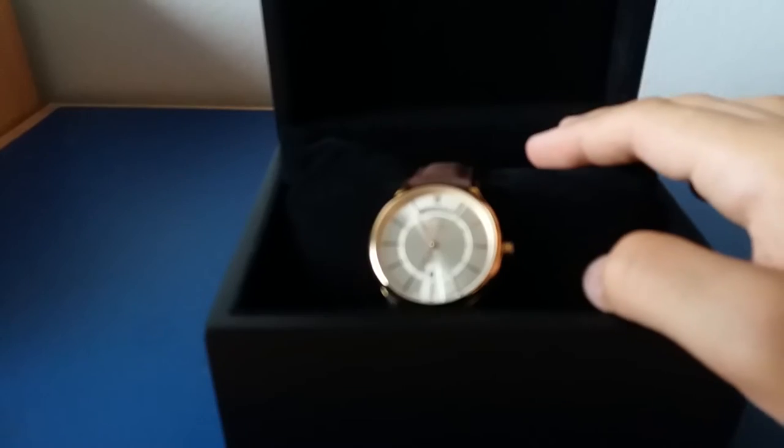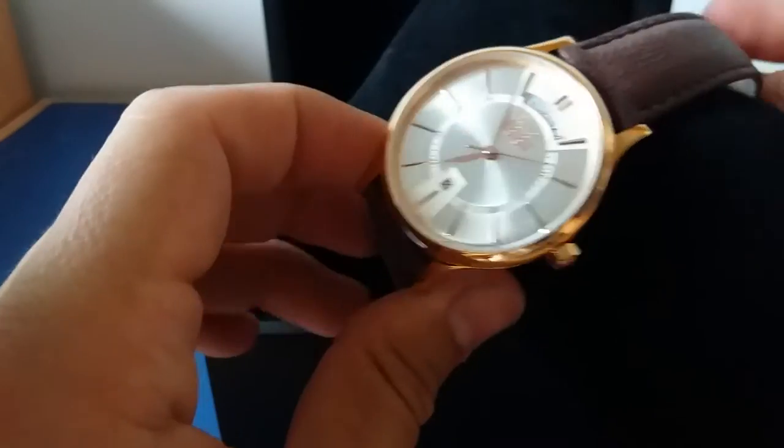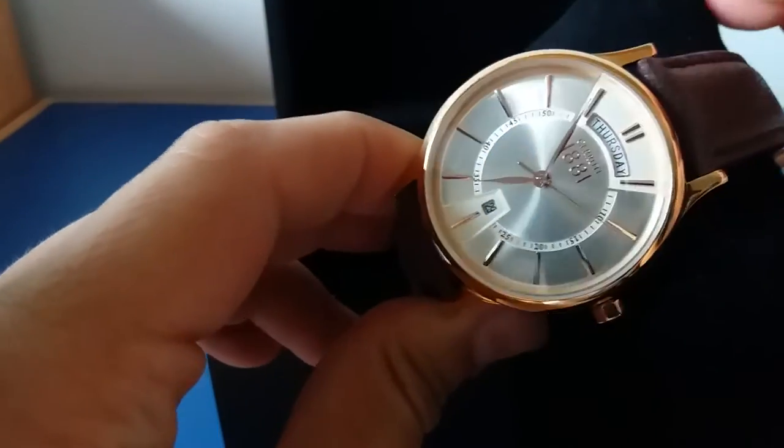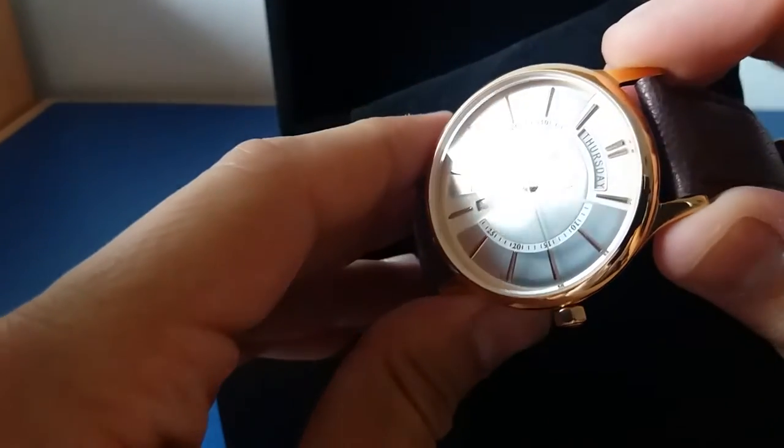What makes this watch special is that every detail, everything under the glass, is made of rose gold. On camera it will look a little bit different —